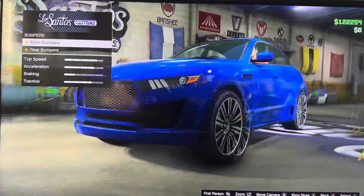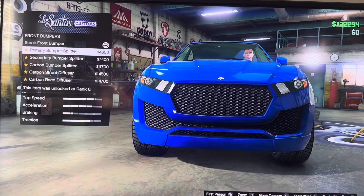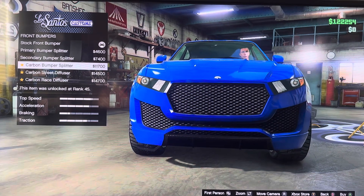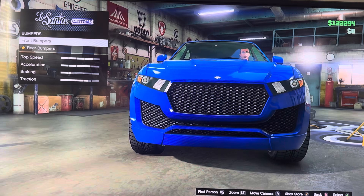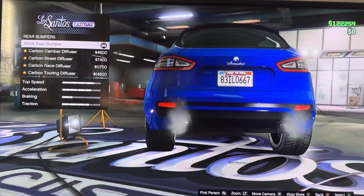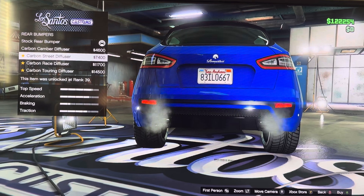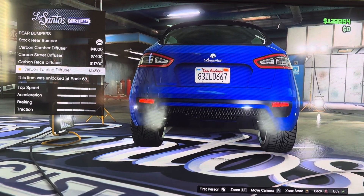We got bumpers — front bumpers and wheel bumpers. Stock front bumper, primary bumper splitter, secondary bumper splitter, common bumper splitter, common street diffuser, common race diffuser. We got wheel bumpers: stock wheel bumper, common chamber diffuser, common street diffuser, common race diffuser, coffee-touring diffuser.